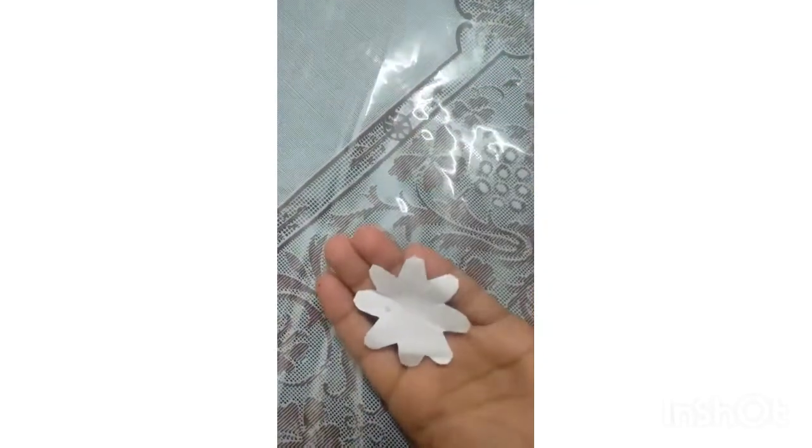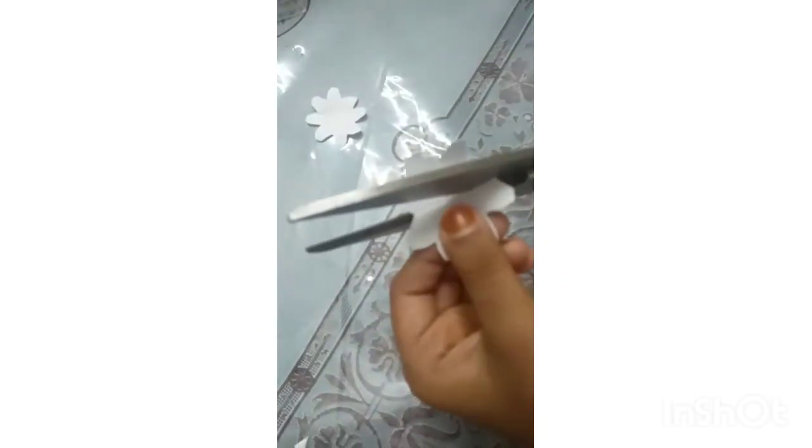I'll make a flower here. I am going to take this one here. Let's take this one. I'll take this one.